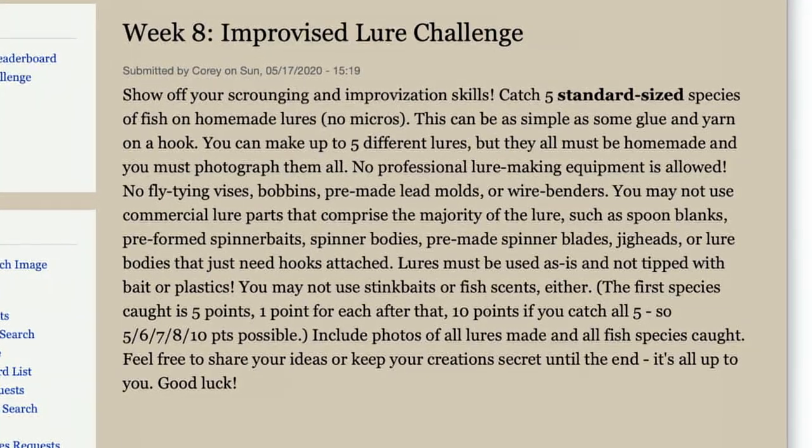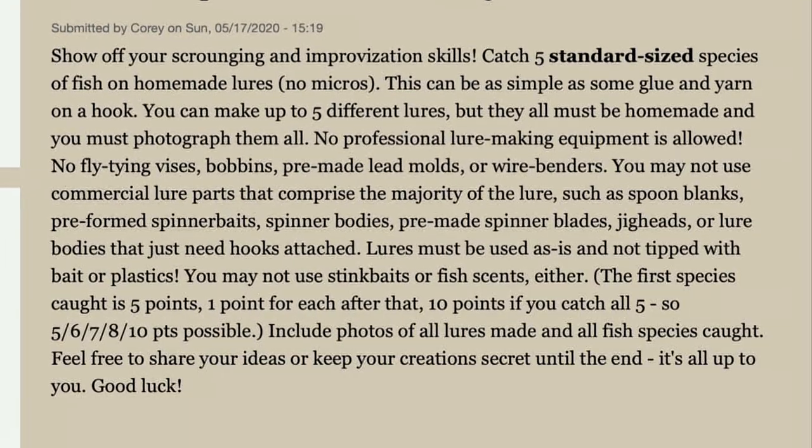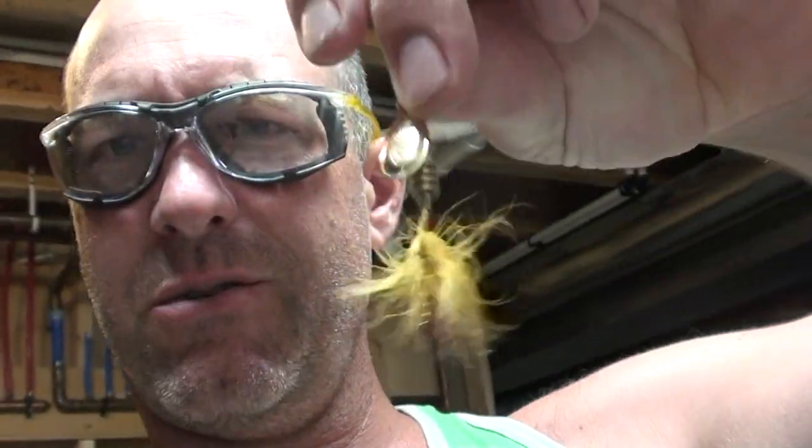This week's challenge for the rough fish tournament is to make your own lure - an improvised lure challenge basically. Catch five species with lures that you make. So that's what I'm gonna try and do. I want to make a spinner and then I want to make something that looks like a fly. Those are my goals - see if I can make two good lures.